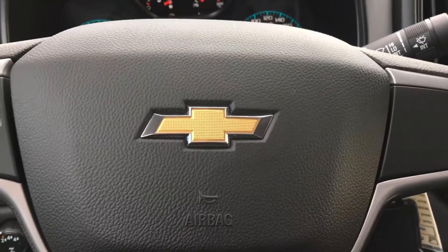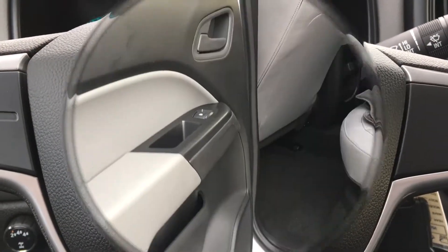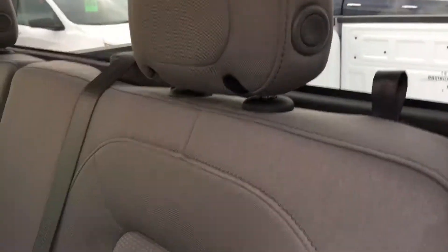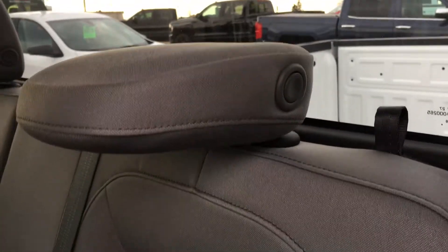Now we're going to hop into the back seat. As you walk into the back row you can see the black carpet mats are part of the truck. You have a headrest that's currently folded down, but you can fold it up by pushing that button.